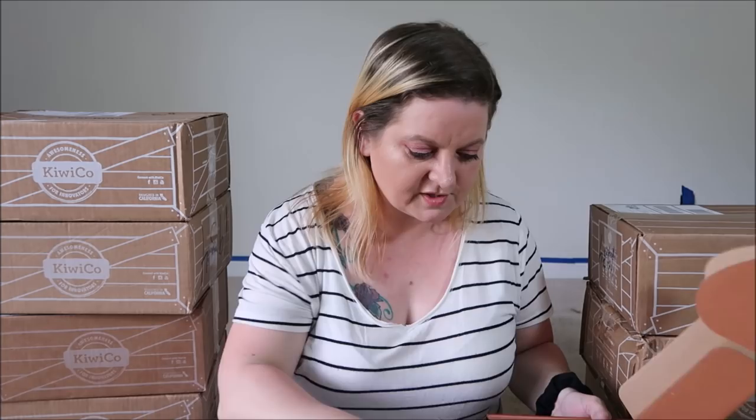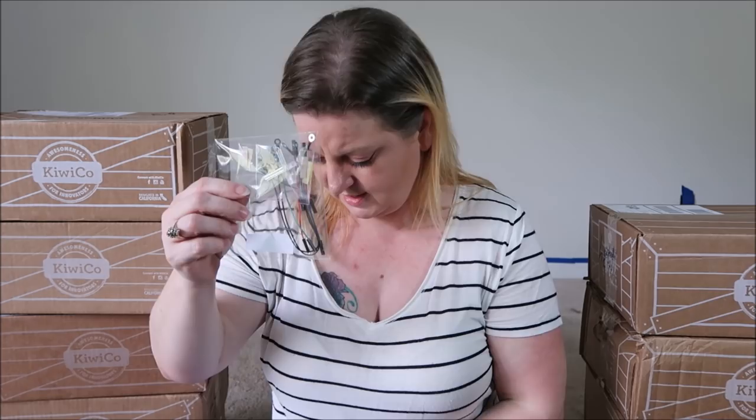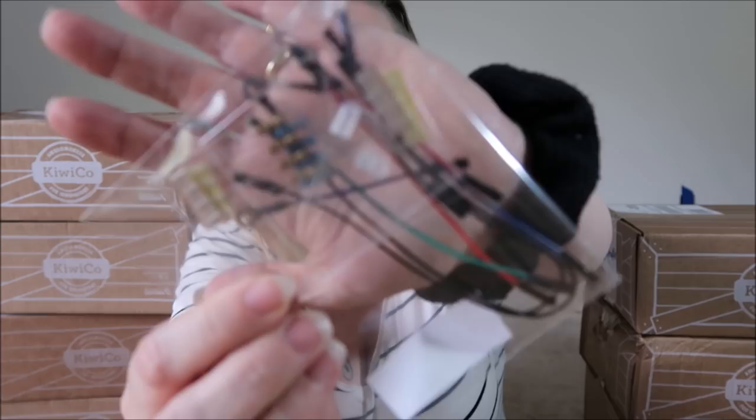They really include just about everything you could possibly need. This says the only thing you'll need from home is a pair of scissors. There's also the Tinkerzine, which has experiments you can do and articles about something to go along with whatever the project is. Like this one's all about light and color and the rainbow and mixing colors and things like that. And you can also go to their website and find some more DIY things — they've got videos on YouTube, all kinds of stuff. In this box we have all these little wires and the LED lights, resistors, all of that kind of stuff.